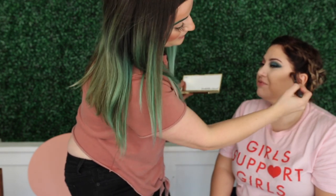The difference between bronzer and contour is: bronzer is supposed to look like the sun, and contour is supposed to look like shadow. So we're creating a little matte line, and then we're going to warm it up with some bronzer afterwards. I'm blurring the top of the line — creating a harsh line and then softening the top so it's not literally a line.